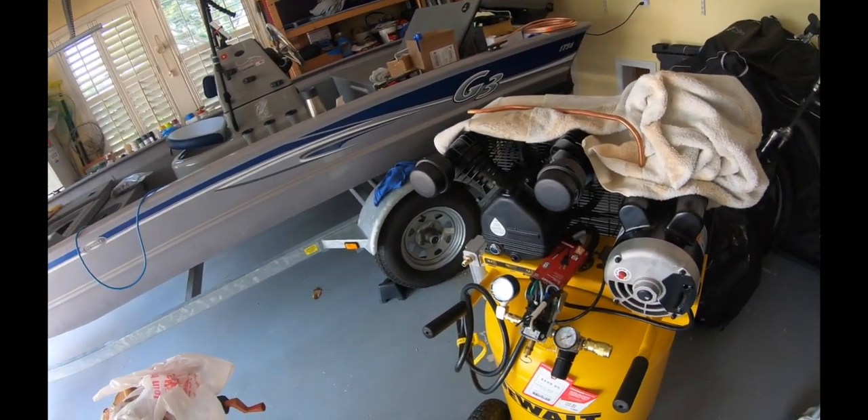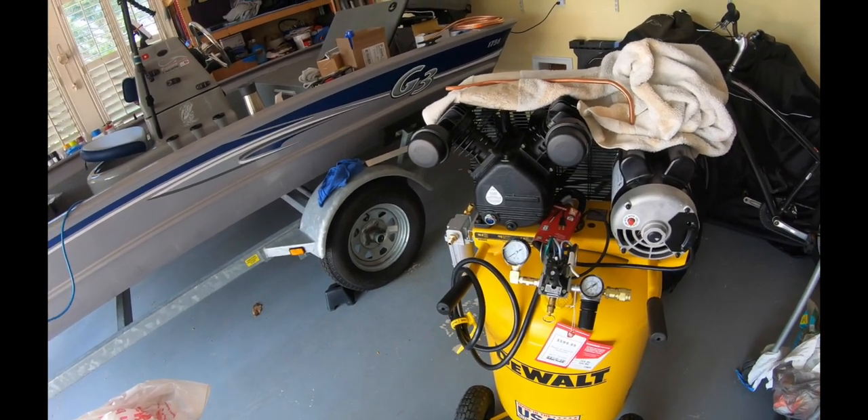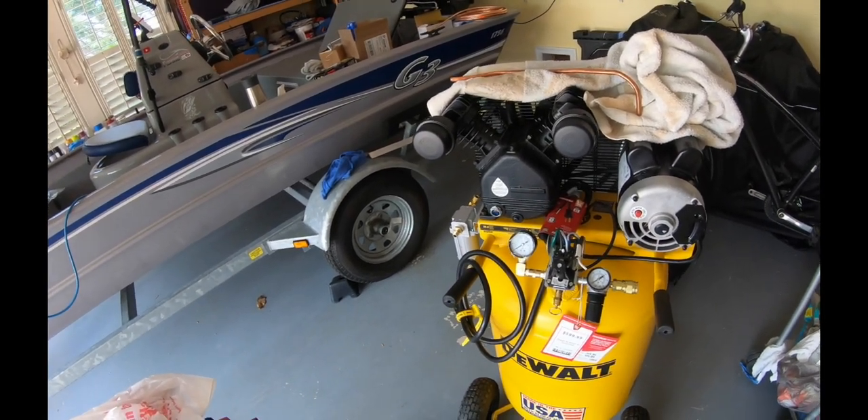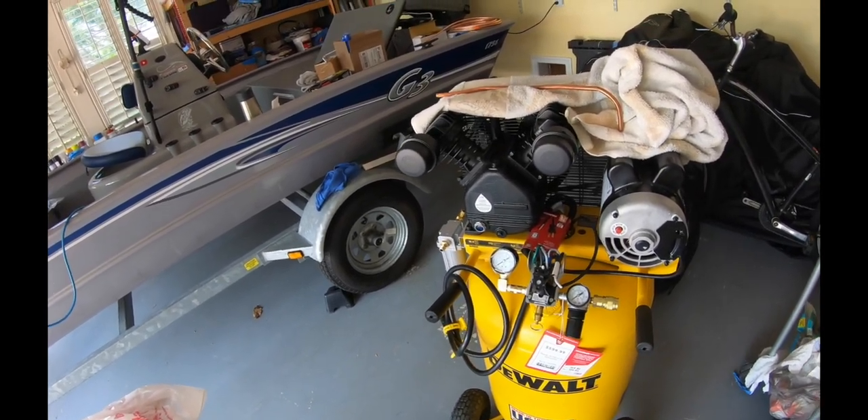There were a couple of things I saw online - on YouTube and all that - where some people have bought the same compressor and done some modifications on it, and that's where I'm at with this now.